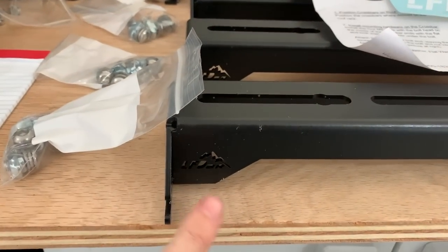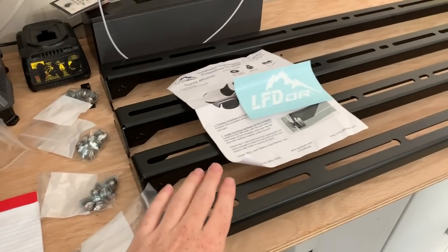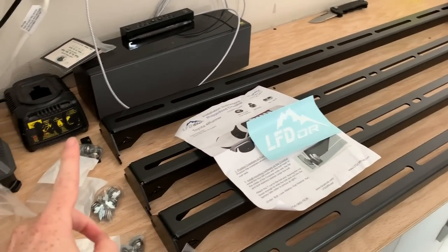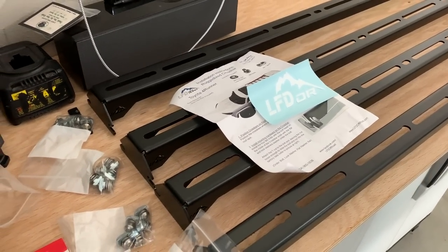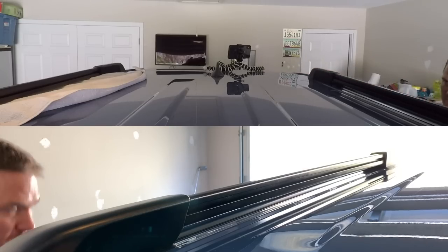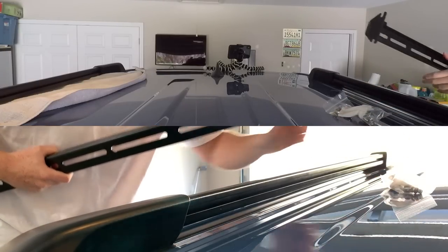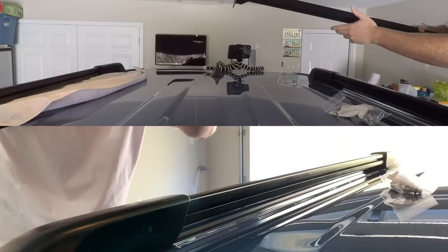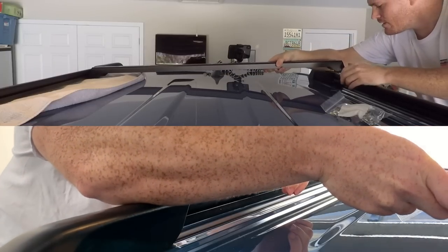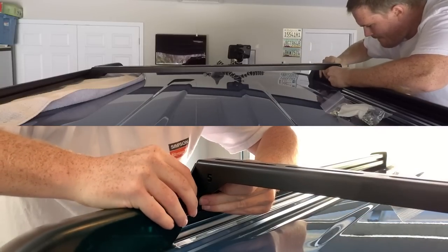I'm going to install it with the logo facing the front of the vehicle. Since I have four bars, I'm putting one as far forward as possible, the back one as far back as possible, and evening out the two in the middle. I have a towel on one side because I'm doing this all by myself.